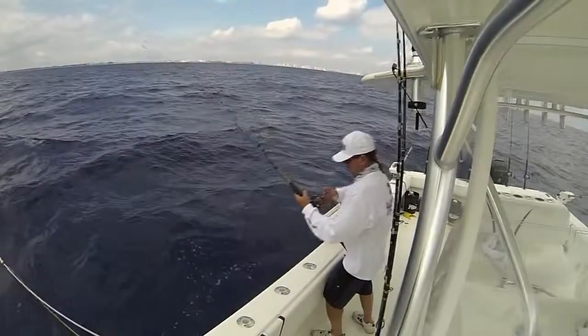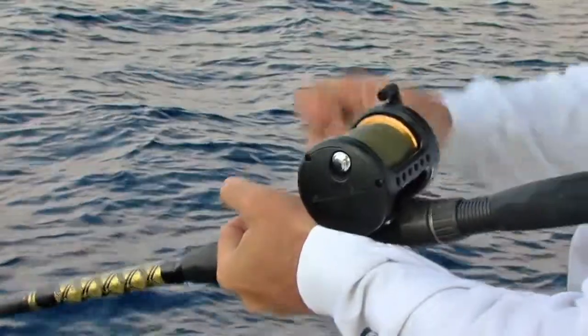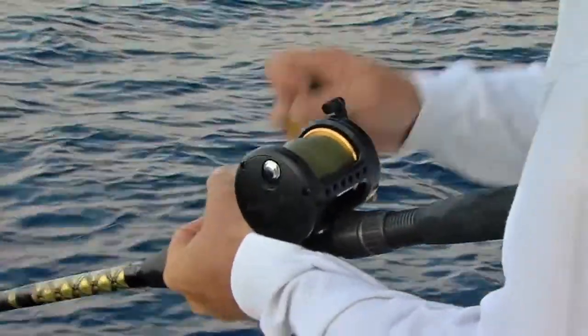The rod is matched to a Daiwa Salty size 50 reel, a high-speed reel with a 6.4 to 1 gear ratio — essential when you're reeling up so much line from such great depths.